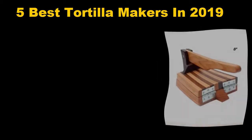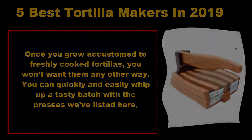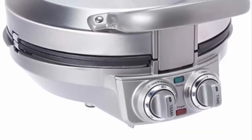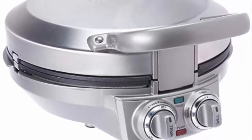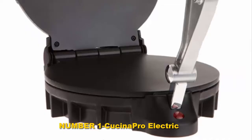Five best tortilla makers in 2019. Once you grow accustomed to freshly cooked tortillas, you won't want them any other way. You can quickly and easily whip up a tasty batch with the presses we've listed here, whether you prefer to use an electrically powered or non-electric model. Some of these work for other flatbreads too, including roti.